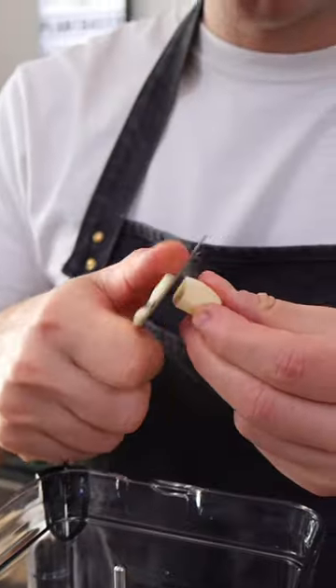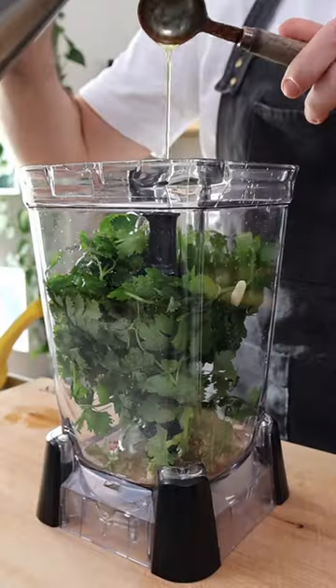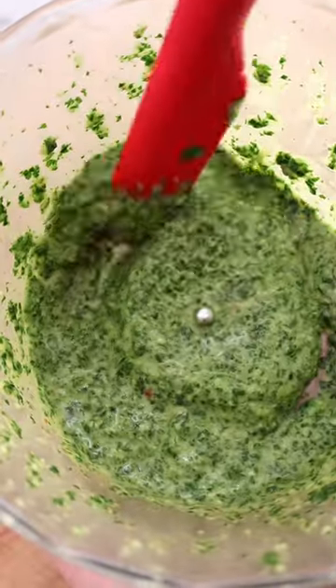Then make a delicious chermoula with garlic, red chili, cumin, salt, fresh cilantro and parsley, lemon juice, and olive oil. I'm switching to a smaller blender since this one is too big. Give it a quick blend until it looks more or less like this.